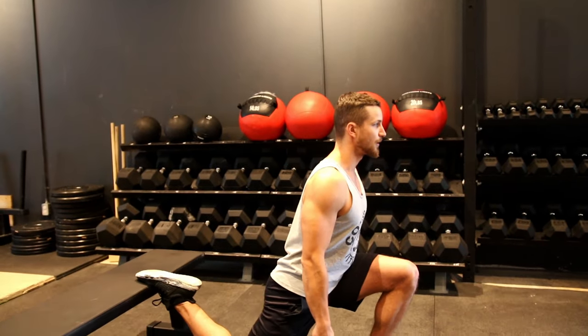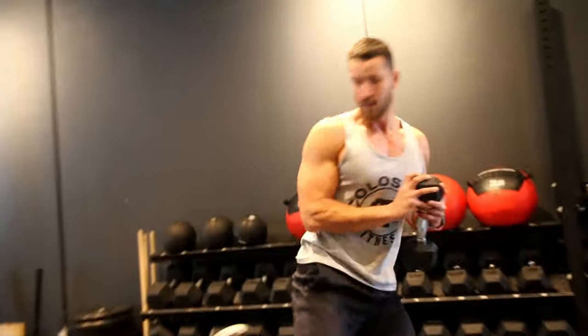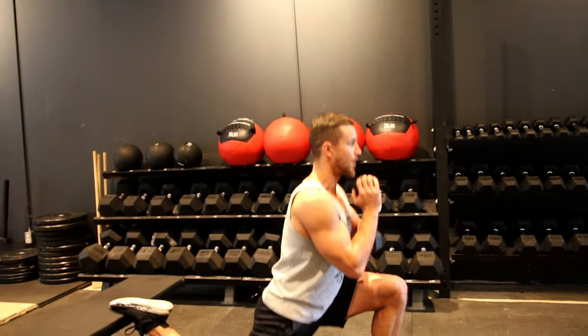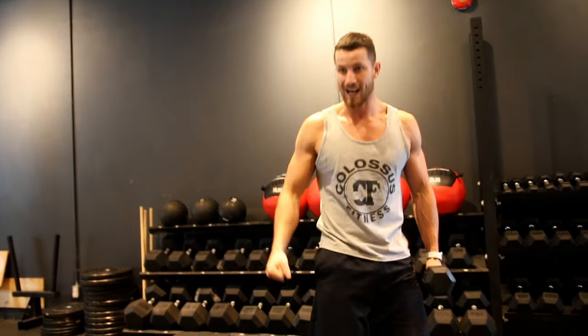Go all the way down, knee towards the ground, all the way up. You don't want to be leaning too far forward like this. Once you've mastered this variation, picking up a dumbbell and turning it into a goblet squat is ideal because it's going to keep your posture upright. You can also hold dumbbells on the side or put a barbell on your back — whatever works best. If you're new to this exercise, try some lunges first, focus on that, and you will master this one.